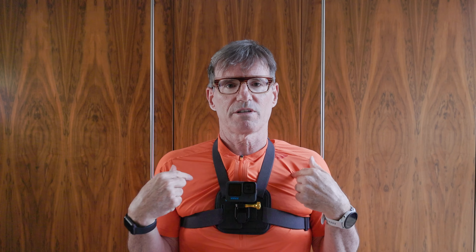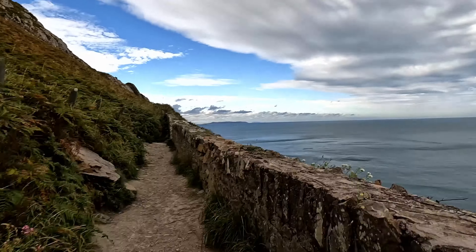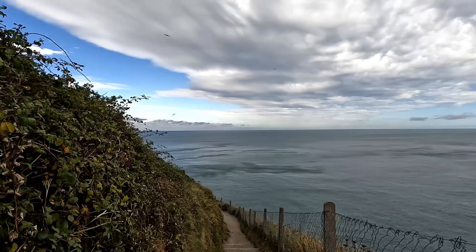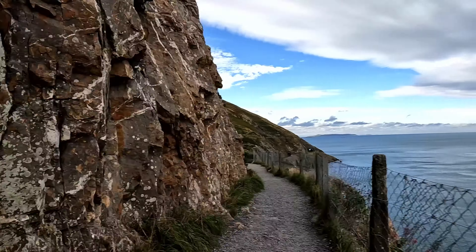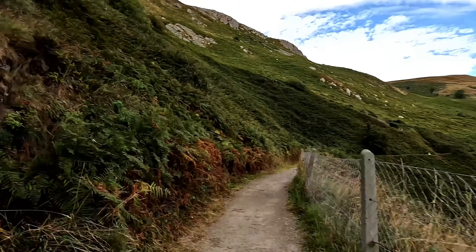Sometimes I want to look forward rather than at me, so I'll use a chest mount. I did that on the run from Bray to Greystones last year. I'll show some footage and I'll put links to some of these videos in the description below. The great advantage of the GoPro is it's waterproof — it takes a bit of abuse — and here are some scenes of me running through the water in my waterproof Cloud Ventures last year, taken just outside of Dumbo Bay.